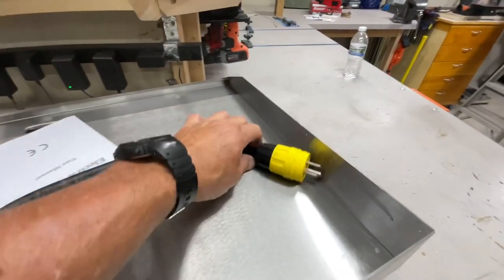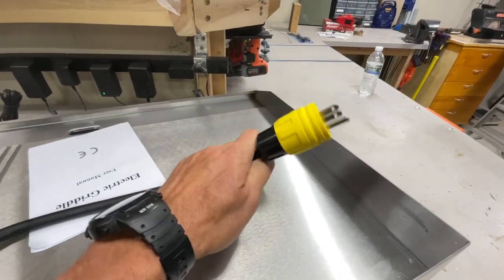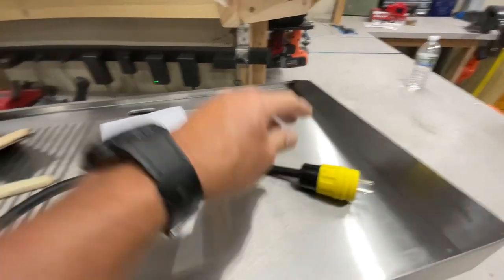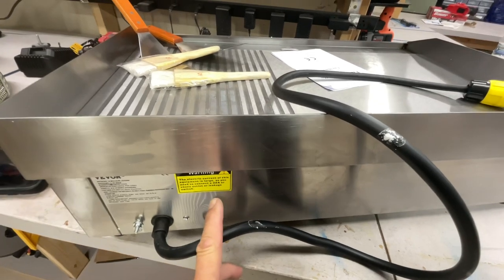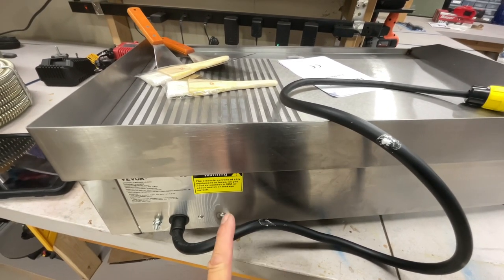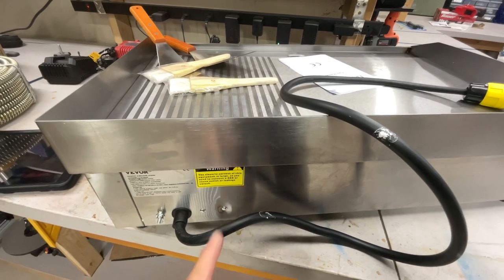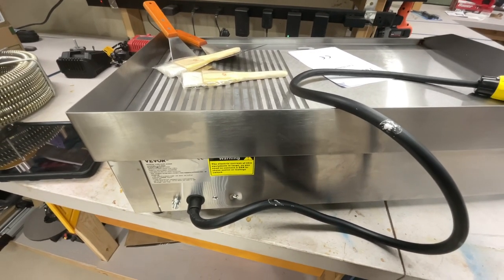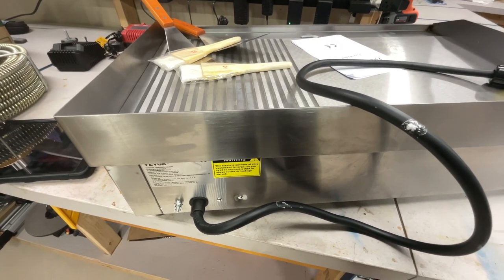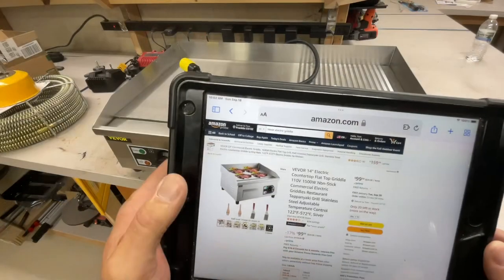It did not come with a plug — it came with three wires. I put the plug on myself hoping I could get it to work. But the 32 amps is a real issue. Unless your house has an outlet that can handle 32 amps or more, this is unfortunately going to be more for a commercial or restaurant-type application.